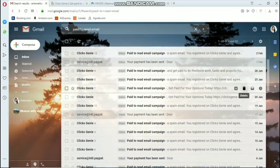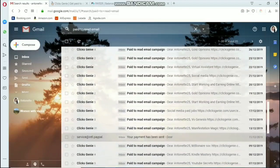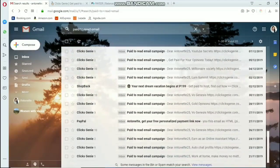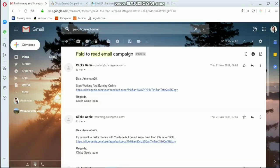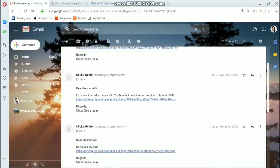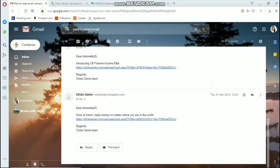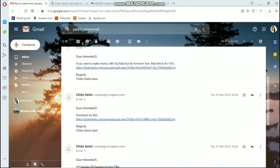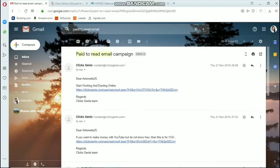What I really like about Clicks Genie is that even emails you haven't opened before, or emails you haven't opened for a long time, you can still open them now and still earn a commission by clicking the link — there's no expiry date on the emails they send you. You can receive 1 email per day, 2 emails per day, or up to 5 or 6 emails per day — the number of emails you receive is not fixed.